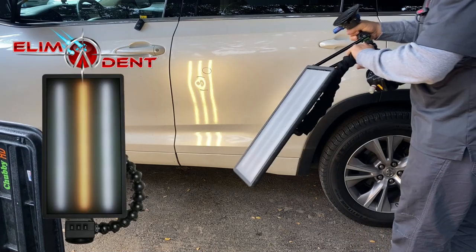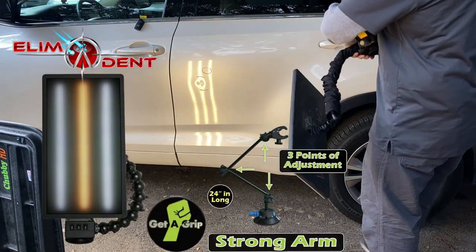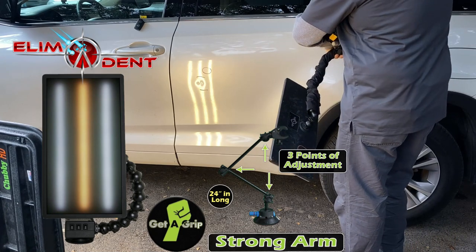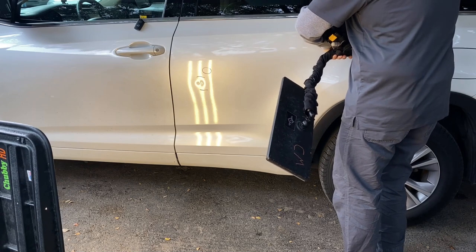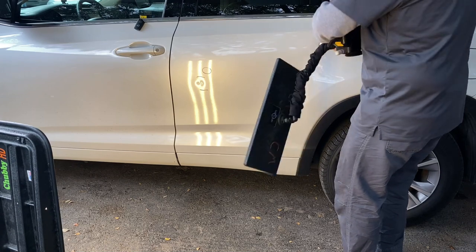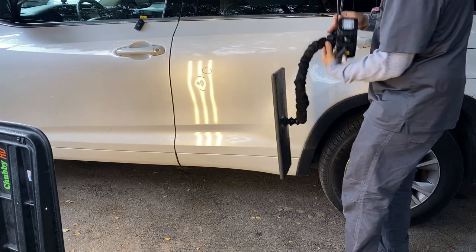For this repair, I'm going to be using my Elimadent Light accompanied with my Get-A-Grip suction cup claw. That's going to give me more range of motion with this light instead of it being stuck to the panel, so I'll be able to move it around quite a bit more.